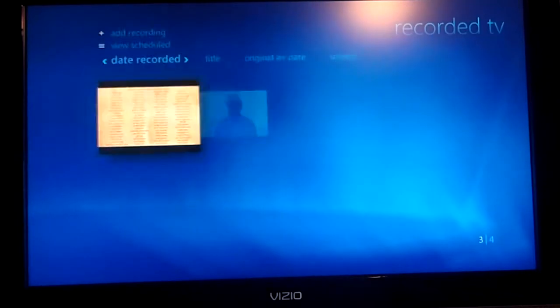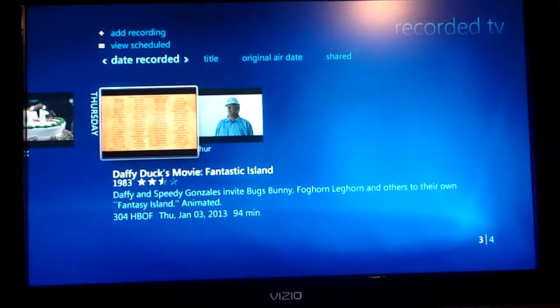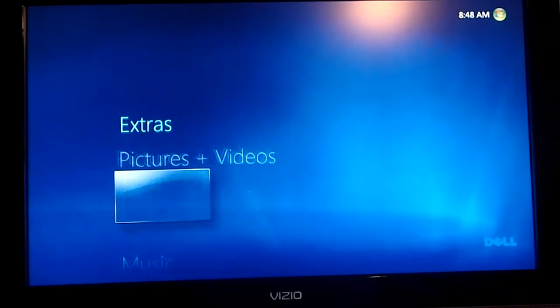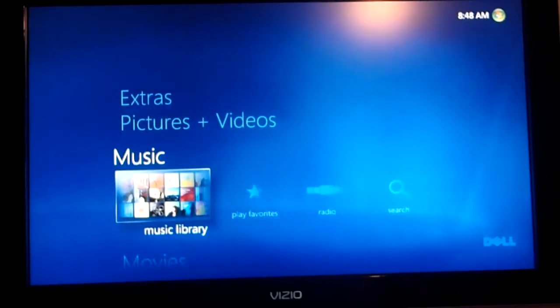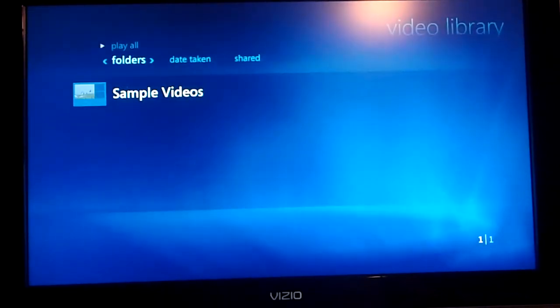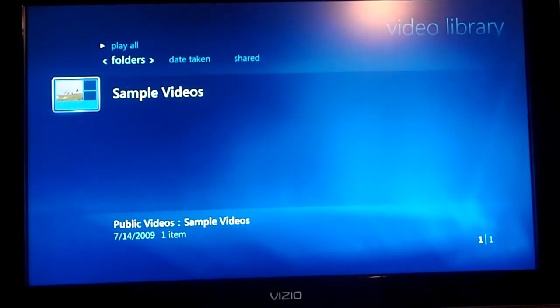Going back to the main menu — I think it's pictures and videos, video library. Somewhere they show up with all their art and everything. It's pretty cool.